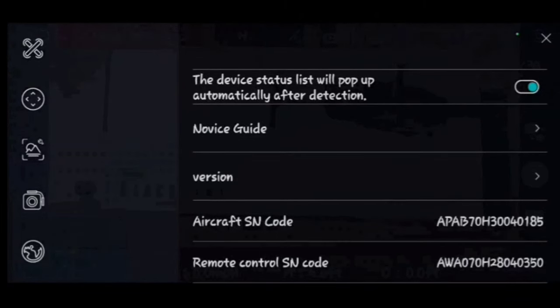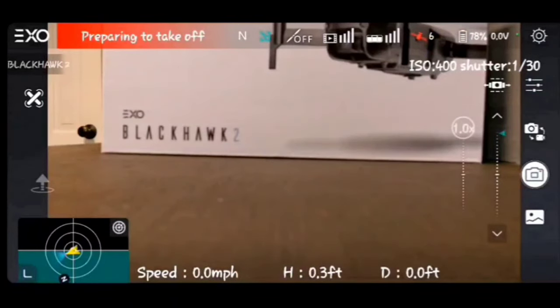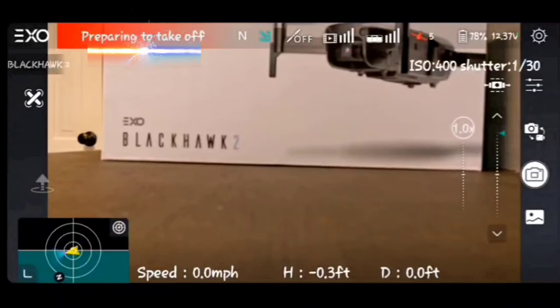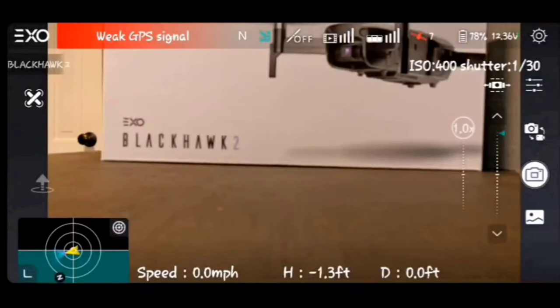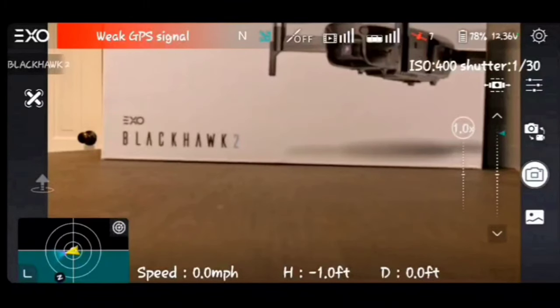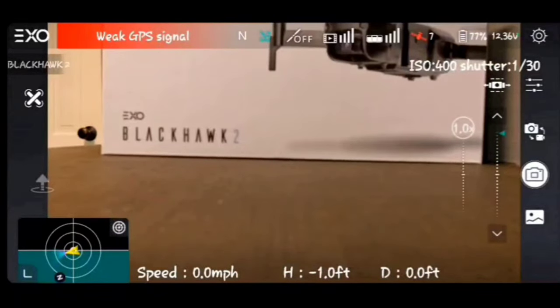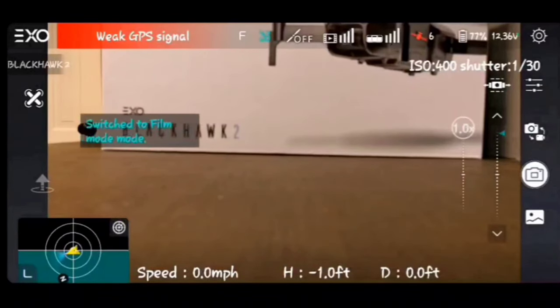Now let's look at the main app flying screen. The EXO logo in the top left takes you out of the app. The status bar across the top changes color: blue-green for flying, and it shows returning home or low battery prompts. The mode indicator shows F for Film, N for Normal, S for Sport — you can switch modes and see pop-up alerts slide in from the left side of the screen.